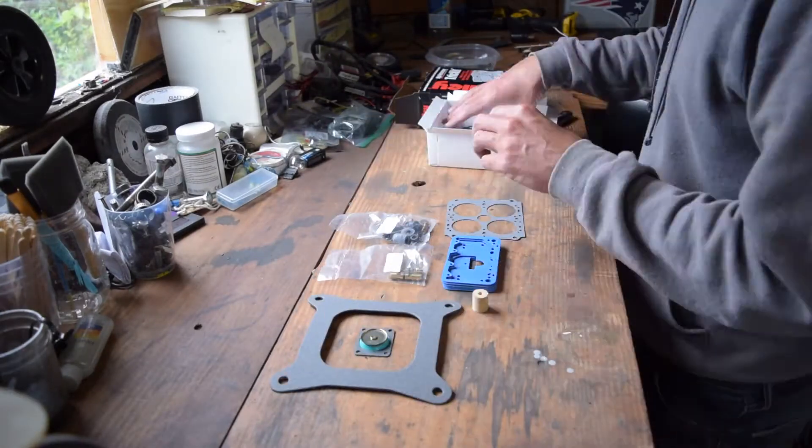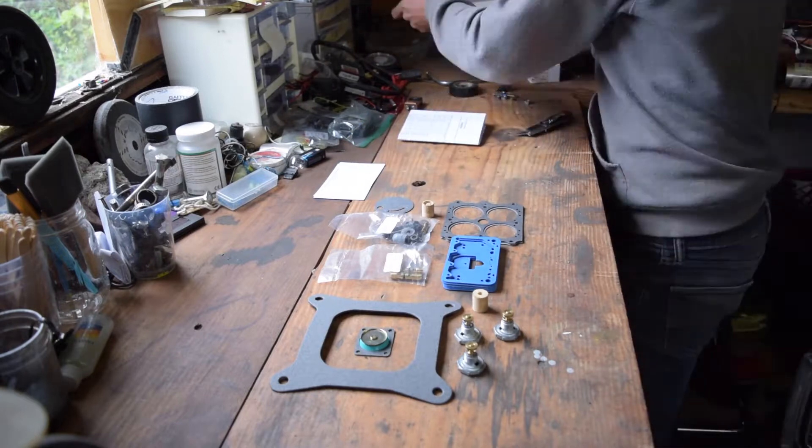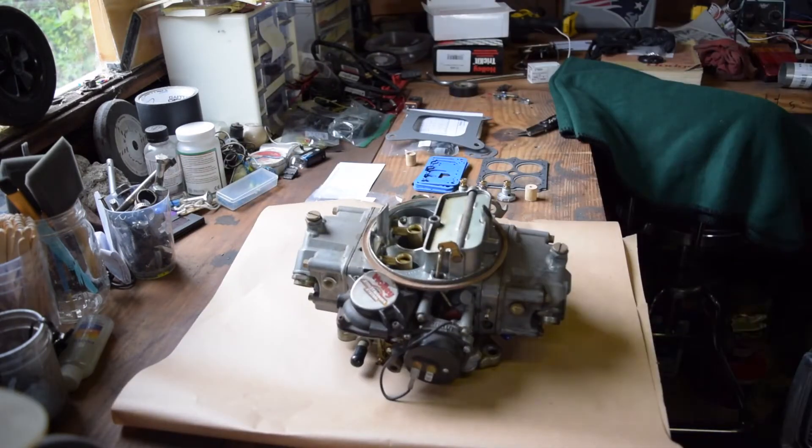We're starting here with the rebuild for the Street Avenger 670 carburetor that I had on my Mustang. It just wasn't running right, so I picked up a trick kit from Holley, which is part number 37-935.